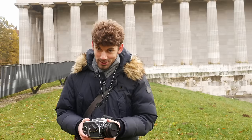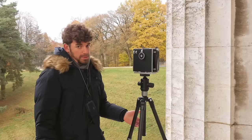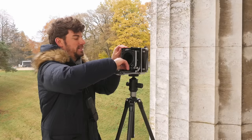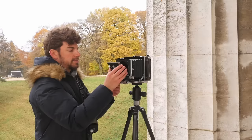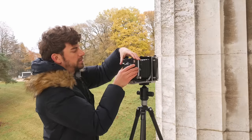Now let's take a closer look at the Linhof Technica 3. I'll briefly show you how to set it up, which I also just learned. First you have to open up the camera and pull out the bellows. Then you take the lens plate including the lens, remove the cap on the back, and put the lens plate in — being kind of careful about this process. And then that's basically it: your camera is set up. You can open up the lens cap and you're ready to start.